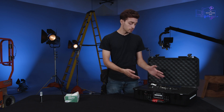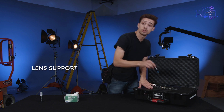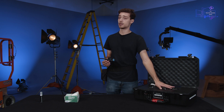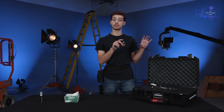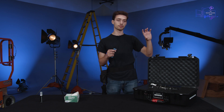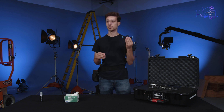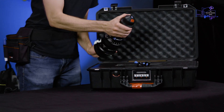We really only have two things in this case. We have this lens support, which I'll be demonstrating how to put on the camera. Because this is a heavier, longer lens, it can put a lot of pressure on the lens mount and actually damage it if there's not extra support. Sometimes you're gonna need one of these, sometimes you're not, but that's what it is. And then we have the lens.